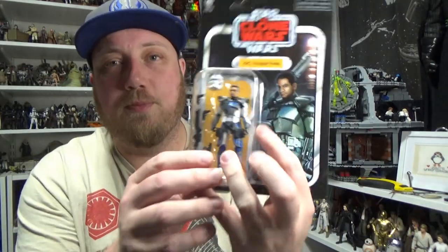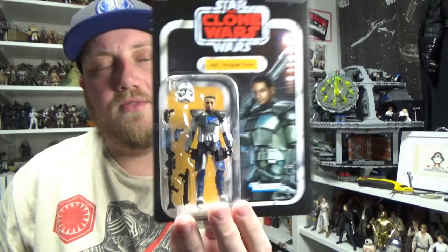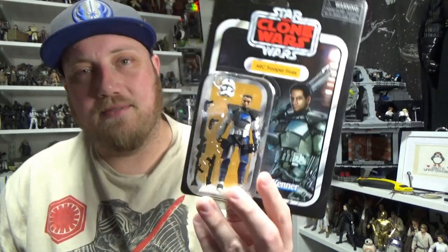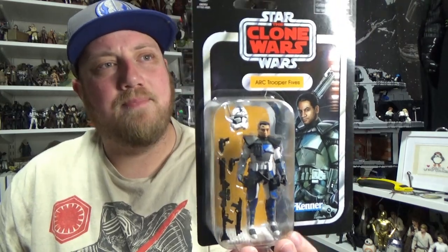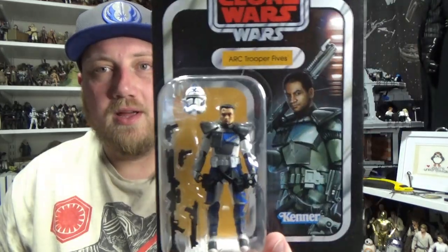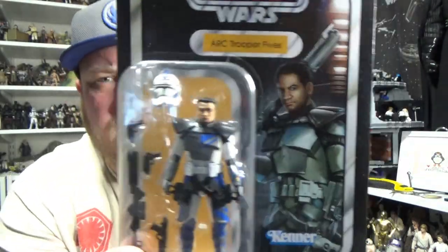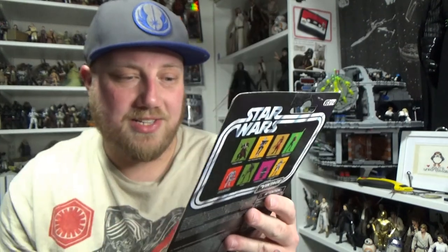So today we're having a look at ARC Trooper Fives, the first of many ARC Troopers I'm sure we'll see coming into the vintage collection. He is originally part of the 3-pack that recently came out through Disney Pulse — a pack I haven't got. I really want it because it comes with Clone Trooper Jesse, and I'm a big fan of Echo as well.